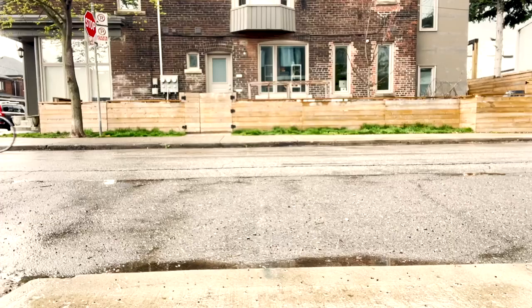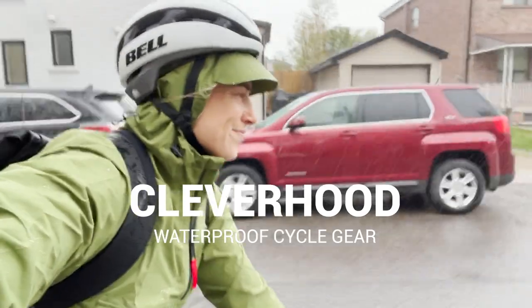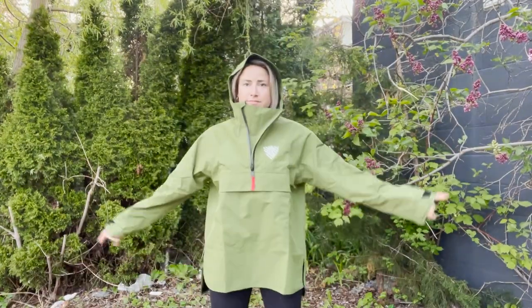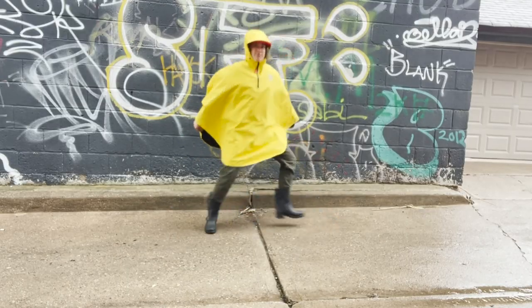What up Adventure Family! Angie here from Get Out There Magazine, and today we're talking all about Cleverhood. I've got a bunch of garments to show you so let's get to it. In case you haven't heard about Cleverhood, they are a Rhode Island based company passionate about making your bike commute better by creating sustainable and durable garments that keep you dry.